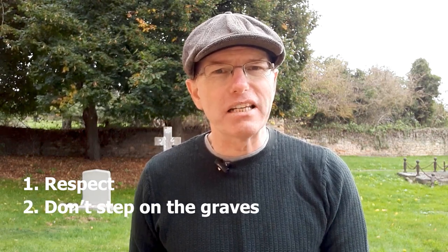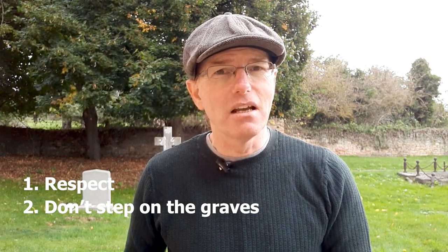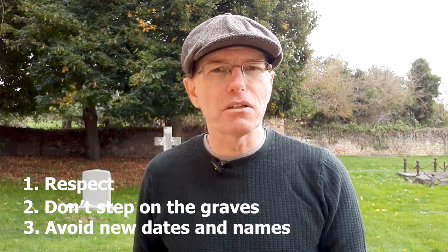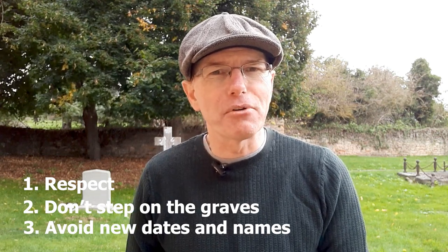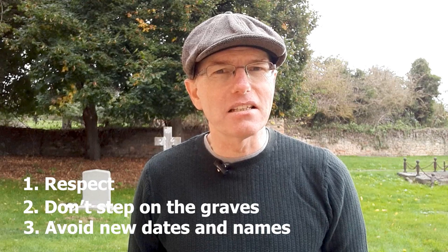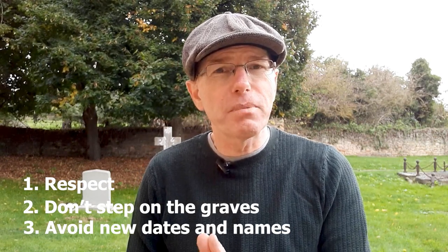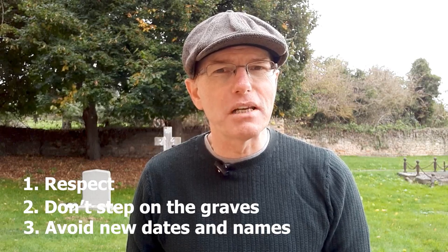Next, you don't really want to walk on a grave — that's not ideal, but in some instances you can't tell where one grave ends and another starts. The third unwritten rule is that you really shouldn't post pictures of a grave less than 100 years old. You can probably get away with 50 or 60 years in most cases. If you do share a picture showing inscriptions or names and dates, try not to use recent ones, as that's a bit insensitive.